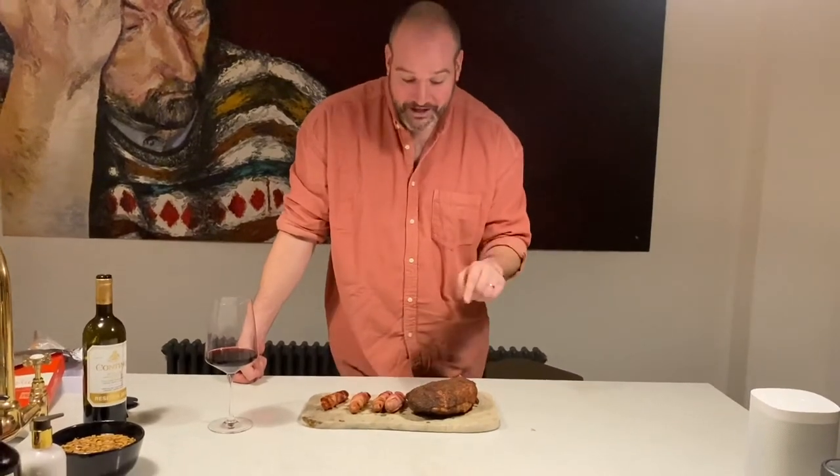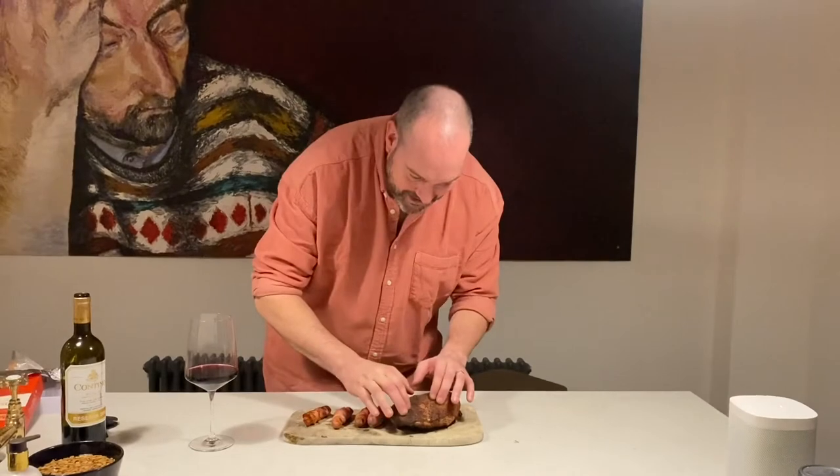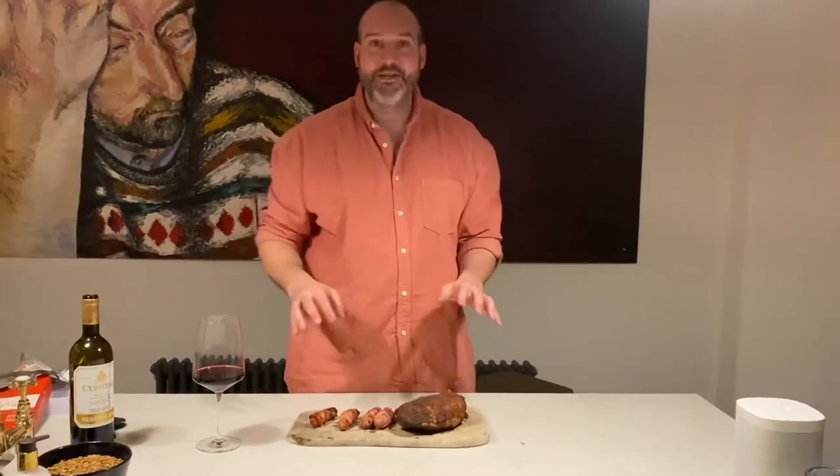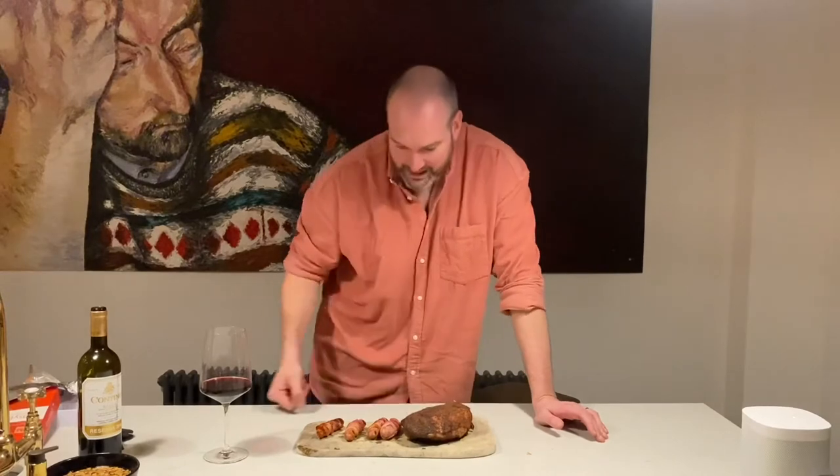I'm not going to taste it right now because my wife's behind the camera and I promised her we'd sit down and eat dinner at the table. You bet your life this is going to be delicious — look at that nice crispy skin. It took us about an hour forty. Brilliant way to smoke a turkey leg.